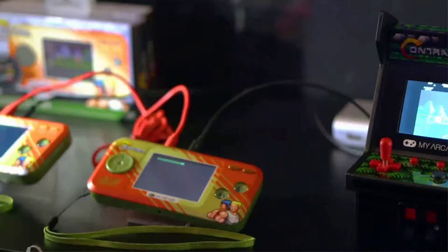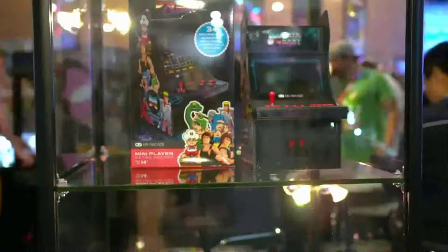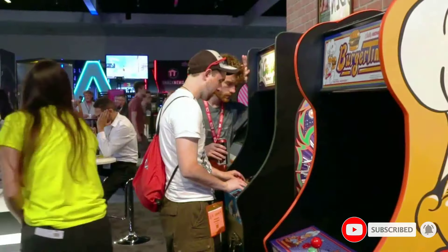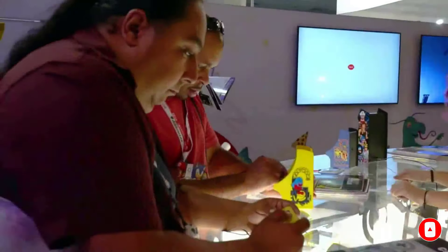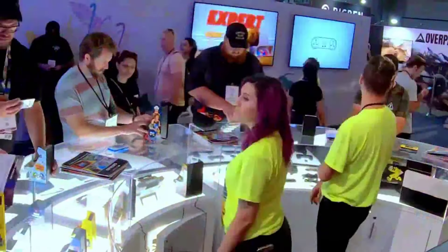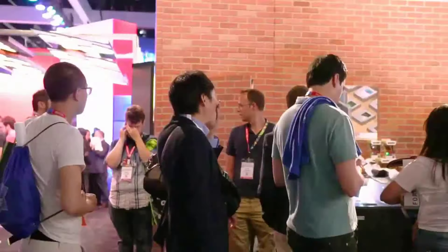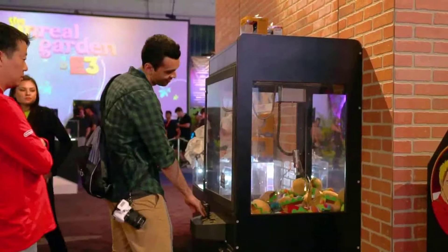This product contains chemicals known to the state of California to cause cancer and birth defects or other reproductive harm. Original inspired artwork for a high-quality and authentic retro look. 2.75-inch full-color display for a premium nostalgic gaming experience. Removable joystick to play with the directional pad instead if you prefer.